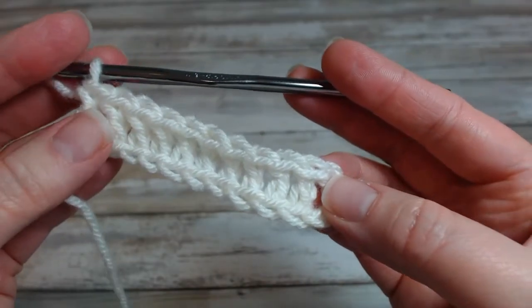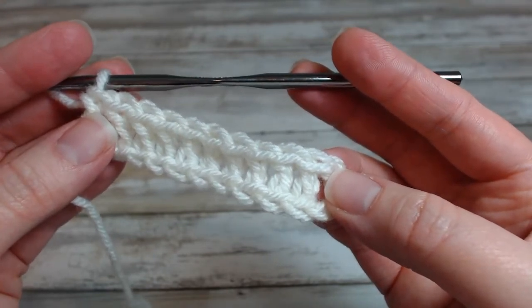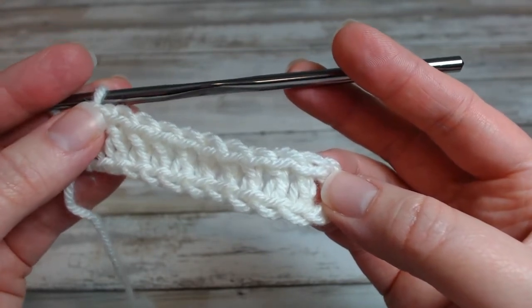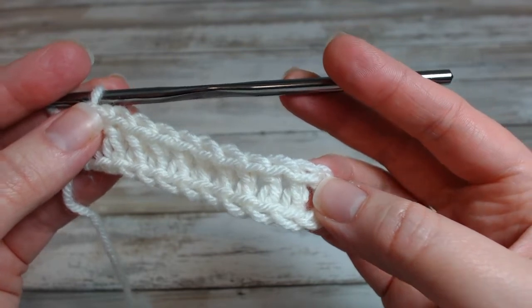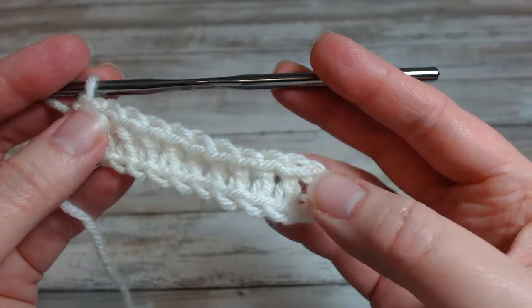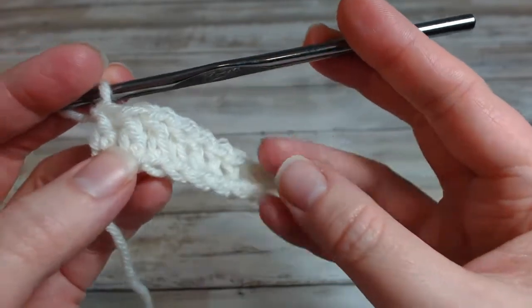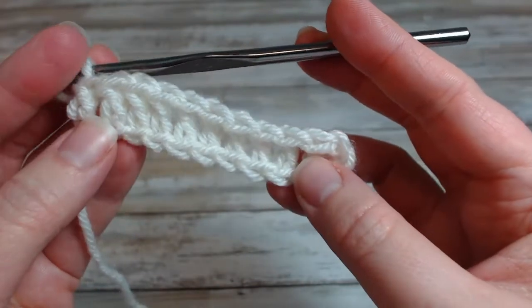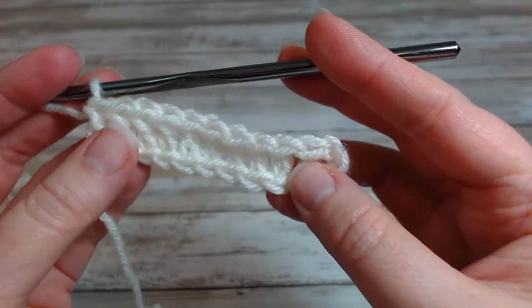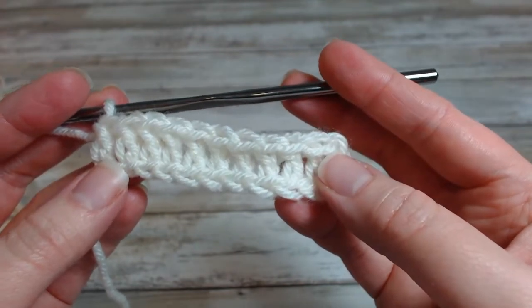Hey crochet fans! Tasha here with Forever Bliss Crochet. In today's video we are talking about the basket weave stitch, and this uses front and back post stitches. If you're not familiar with that, I do have a video showing you how to do those, but in this video we're talking about how to use those two types of stitches to make a really versatile and intriguing pattern that looks like a basket weave.